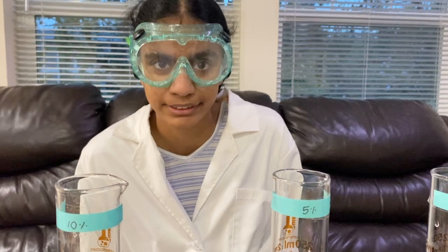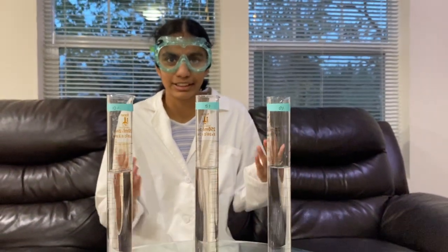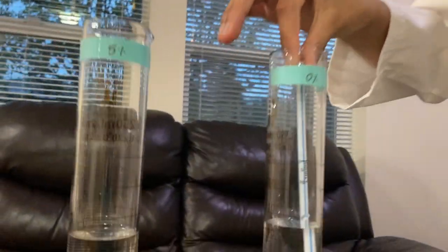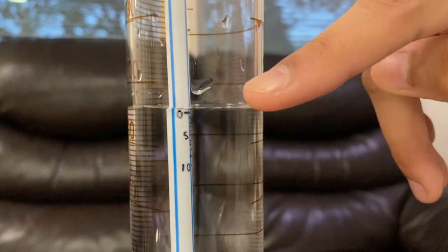Again, these 100 milliliters account for the volume of those 10 grams. Now I'll be placing our salinometer in these solutions. This is my 0% salt solution and I'm going to place my salinometer. As you can see, the water level is hitting right where the 0% marking is, because it's a 0% salt solution.